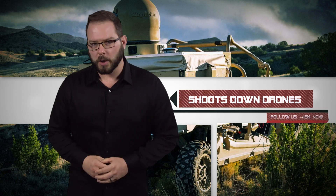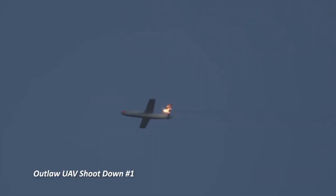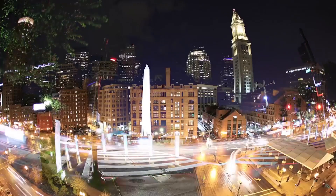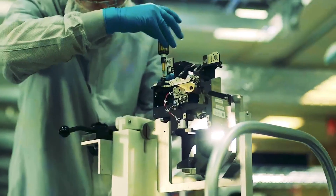Another week, another drone-killing laser cannon. We recently watched Lockheed's 30-kilowatt laser weapon Athena take down five UAVs with its extremely powerful laser. Yesterday, Raytheon rolled out a little competition at the Association of the United States Army exposition in Washington DC. According to a report from Wired, Raytheon's multi-spectral targeting system can fire up to 30 shots over a four-hour period on a single charge.